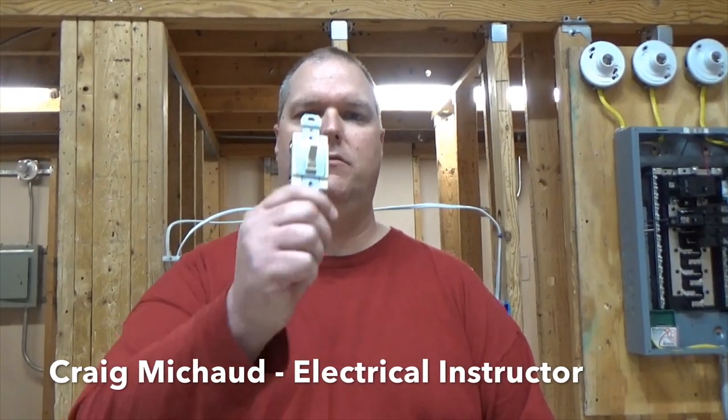Hi, my name is Craig Michaud and I am the electrical instructor. Today I'm going to show you how to install a four-way switch.